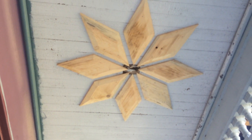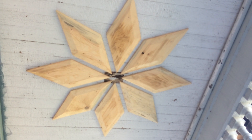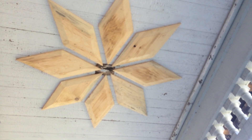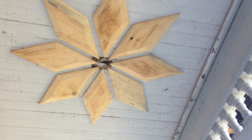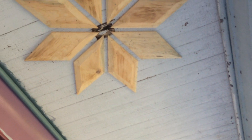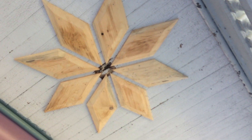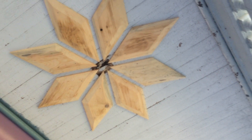Originally there was a light there at one point, but we're going to have lights on the side. So if we did want to put a light there it's still possible — it would have to be a hanging light anyways. It is conceivable we would go right down through the center of that star, but putting the box in would be tricky, and I don't think we're going to do that — but it is possible.